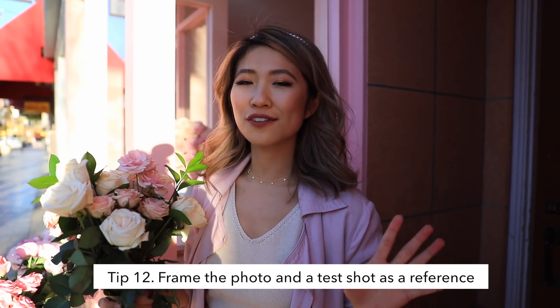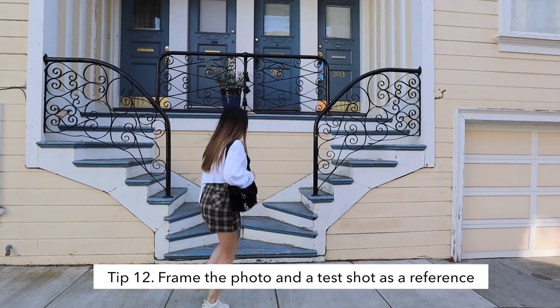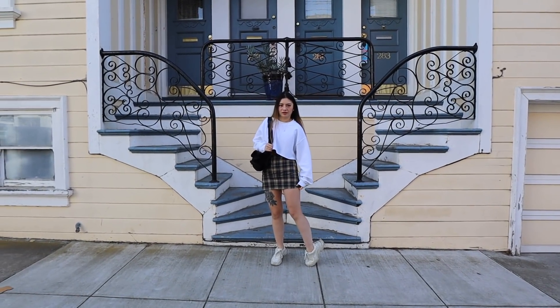The next photo tip is to always take a test shot. If you can't get yourself in the photo for the test shot, have your friend, a family member, pull flowers, or even a stuffed animal — it does a really great job.